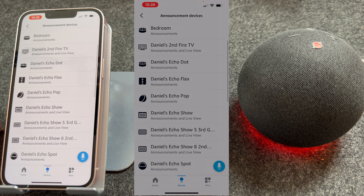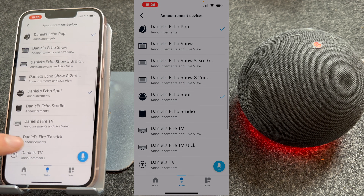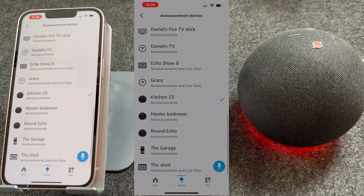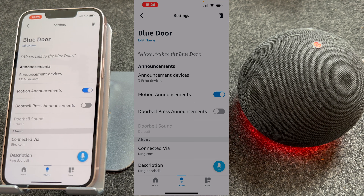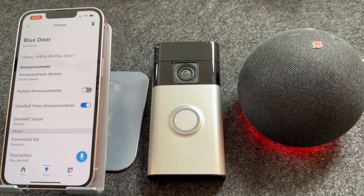I'm going to select my Echo Pop, my Echo Spot, and my Echo Dot. Press back. You can then choose to have motion announcements turned on or off — I keep these off because I find it triggers too often. But you do want Doorbell Press Announcements turned on. You can then choose between different doorbell sounds; personally I like Default. Now you're set up and ready to go.